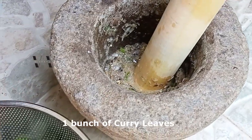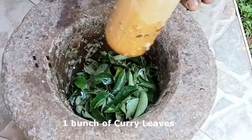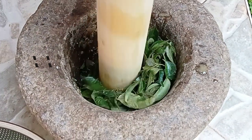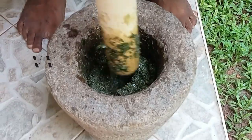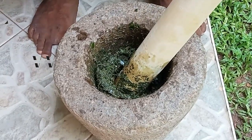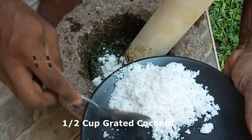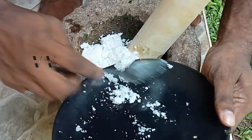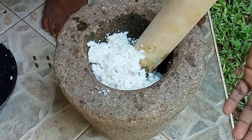Now let's add the curry leaf bit by bit. Now we'll add the grated coconut. And salt.